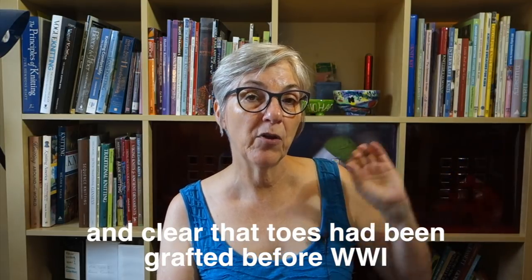Pretty soon I came across a book published in 1852 that did not suggest grafting a sock toe, but it did include a method for grafting that was quite different than anything I'd seen before — and I haven't been able to find the same method in any other book since, and I really looked. That book was called The Finchley Manuals of Industry, Volume 4, which I talked about in a previous video. What also came out of that was a technique video for what I called The Finchley Graft, named after The Finchley Manual where I found it.